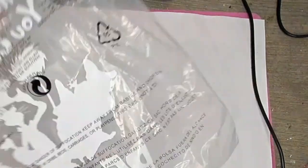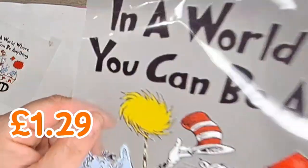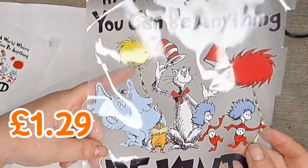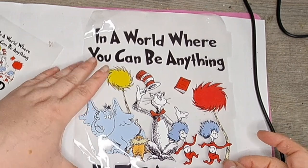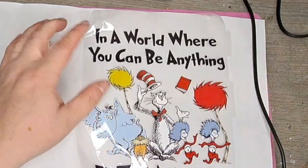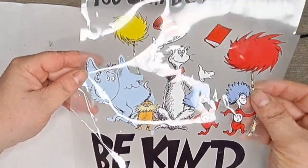What's next? I think I've got another one - it's the Grinch one. I'll open it. I remember it comes with a big one and a small one. In a world where you can be anything, be kind. It's not the Grinch, it's Cat in the Hat! Love it. My girls loved Cat in the Hat when they were growing up. And there's a smaller one as well - that would be lovely on a pencil case or something for school, and the bigger one on a tote bag would be lovely. Or a T-shirt. They're good sizes as well.